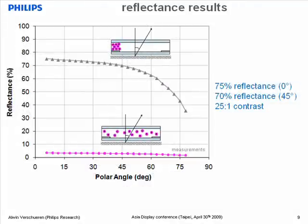On the same device, we've also measured reflectance as a function of viewing angle. The setup illuminates a device from the perpendicular direction with a collimated light source, using an external Lambertian reflector, and we measure the reflected light as a function of viewing angle. In the compacted state, we achieve a record-breaking 75% perpendicular reflectance, also with a very wide viewing angle — at 45 degrees the reflectance is still 70%, and over the whole viewing angle the contrast is very high at 25 to 1.